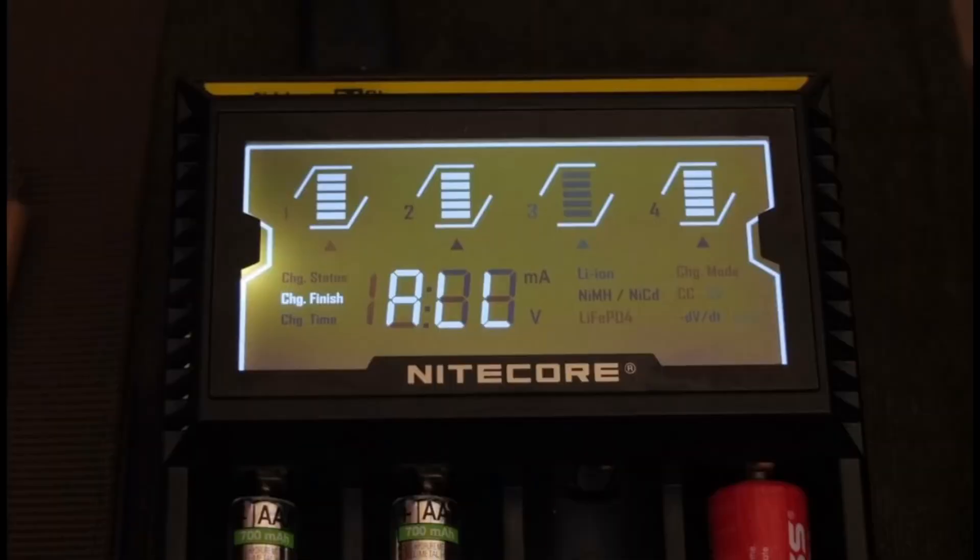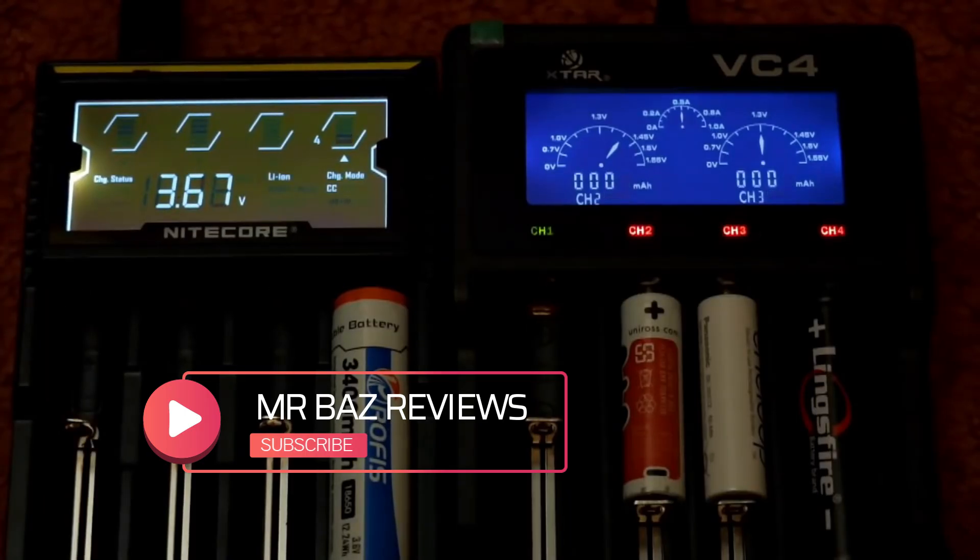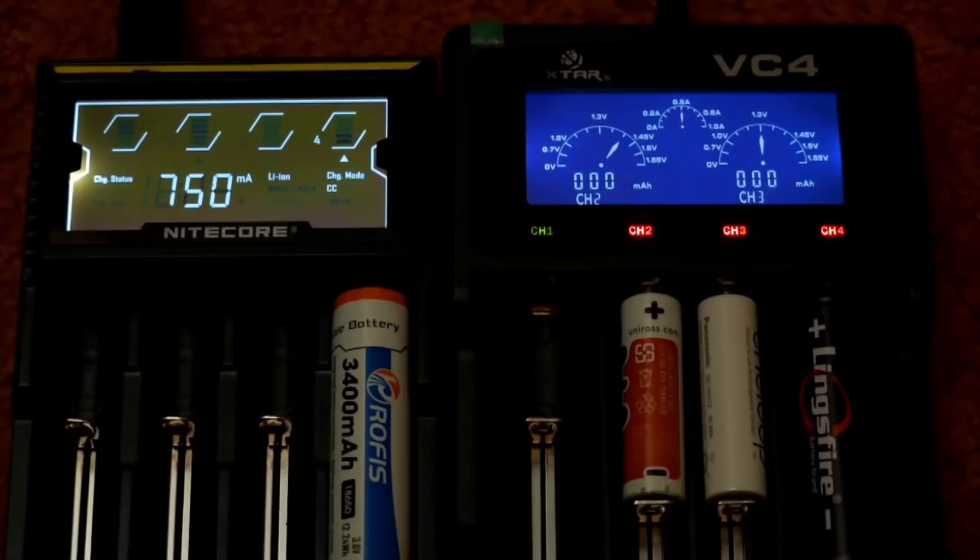I'll put the links down below — it will help support the channel if you use those on Amazon, and that is appreciated. If you've got any questions or would like to share your thoughts on these chargers, drop a comment down below.